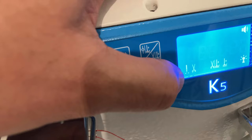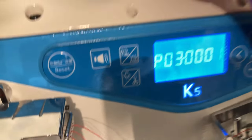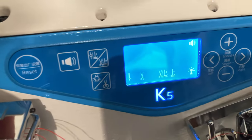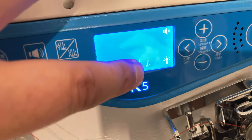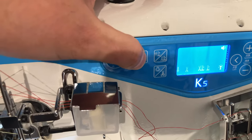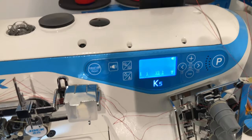After adjusting parameter 03, you can see the icon changed — now it shows the needle stopping above the fabric. I'll change it back. Now you can see it's stopping with the needle in the down position. The trimmer icon also shows the current settings: lift presser foot after cutting, and lift presser foot whenever stopping mid-seam. If you want to reset everything, just press the reset button.